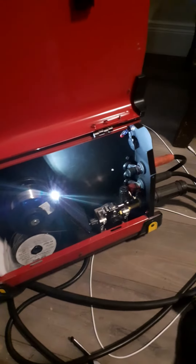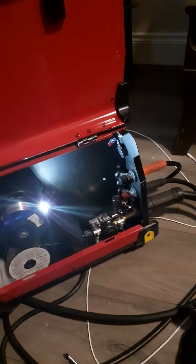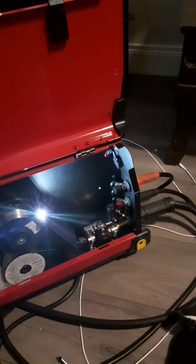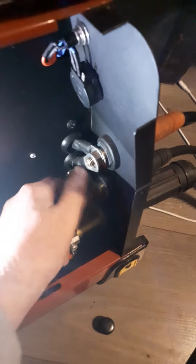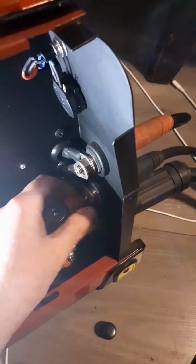I'm going to show you how to reverse polarity on this welder. It's set up for flux core wire at the minute, so if you want to change over to gas, all you have to do is open up the top one and the bottom one. You only switch one wire — the other wires that are bolted in, you leave. You only switch this wire.